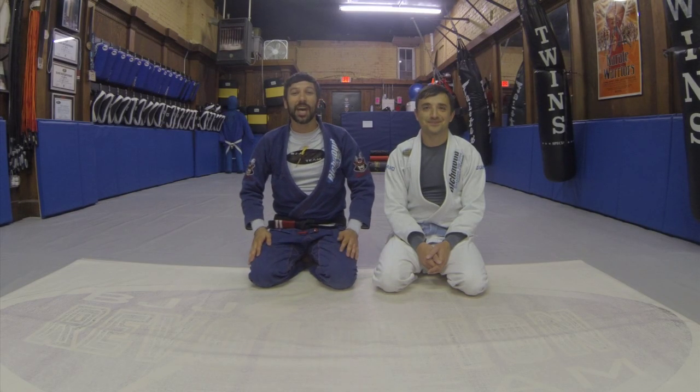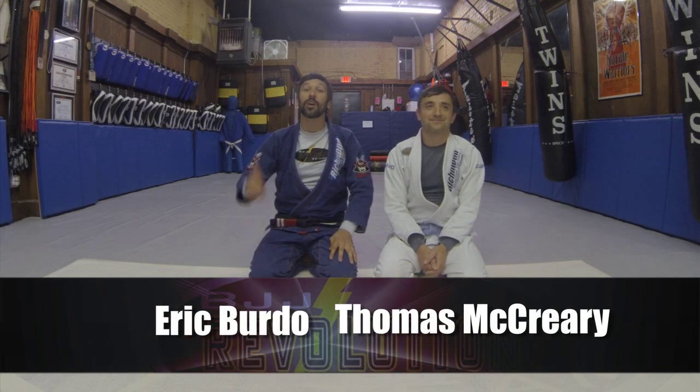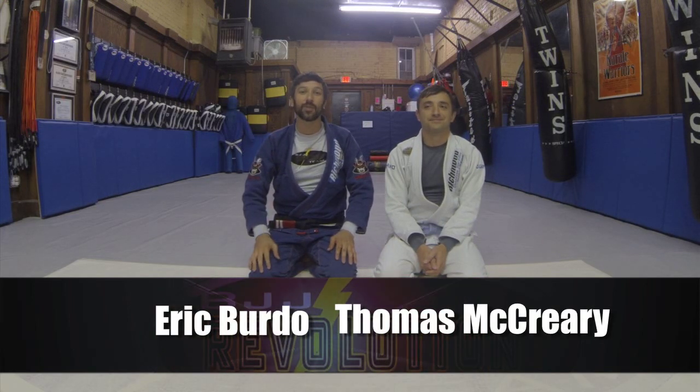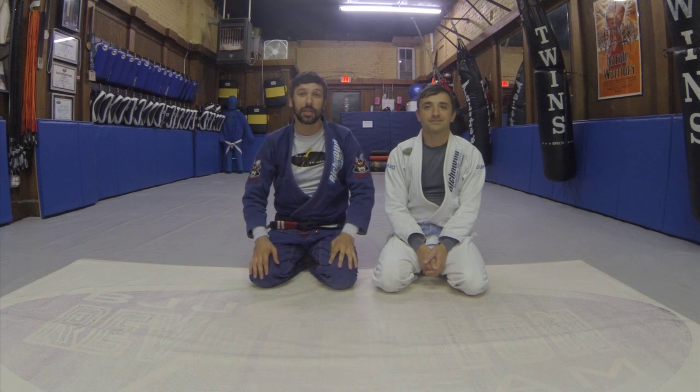Welcome to the Richmond Brazilian Jiu-Jitsu Academy. My name is Eric Berto. This is my student Thomas McCreary. We're going to go back to the old school today, guys. We're going to do an old school basic triple attack series from the Butterfly Guard. I hope you guys enjoy.